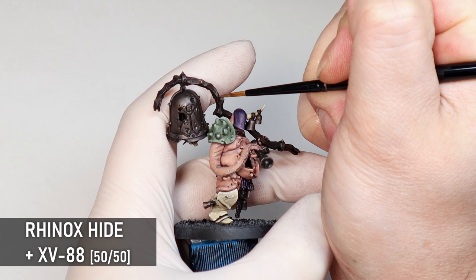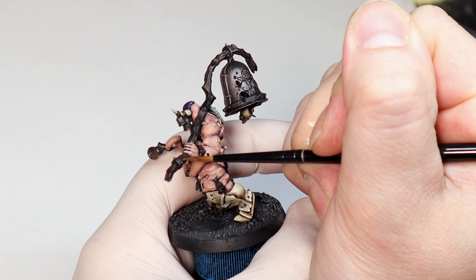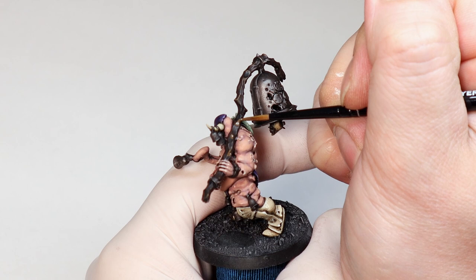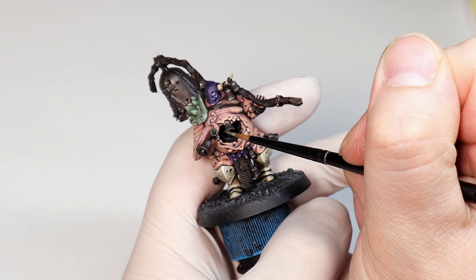Before I get on to the glazes I'm going to finish a few more details. A subtle highlight on this wood — because it has some nice texture — just a quick mix of Rhinox and XV-88 is all you need. But if I want a paler wood I'll sometimes mix bone with Rhinox instead. I'm also adding a few silver highlights here and there, mainly on the rims of the bells to make them pop a bit more. If you hadn't noticed, this guy has a lot of bells — I think I tried to use them all on this model.